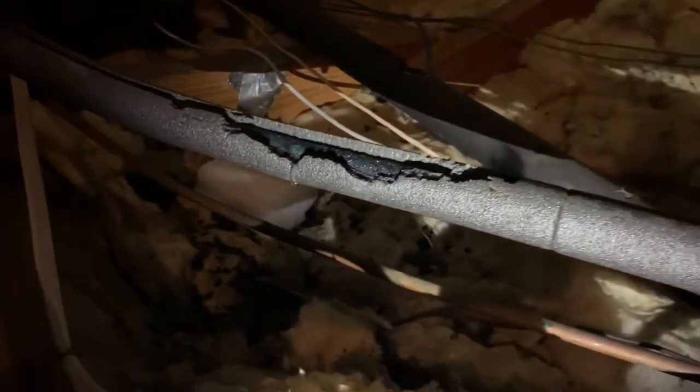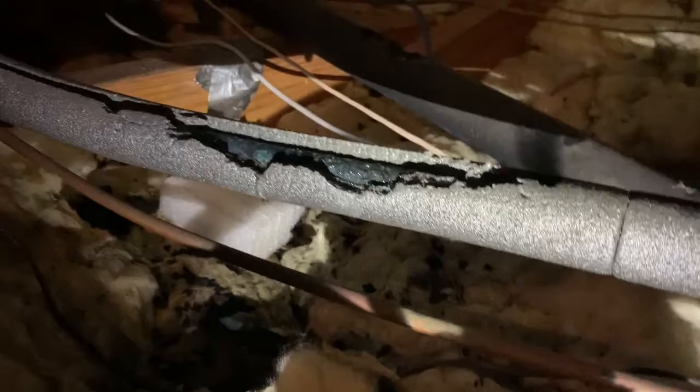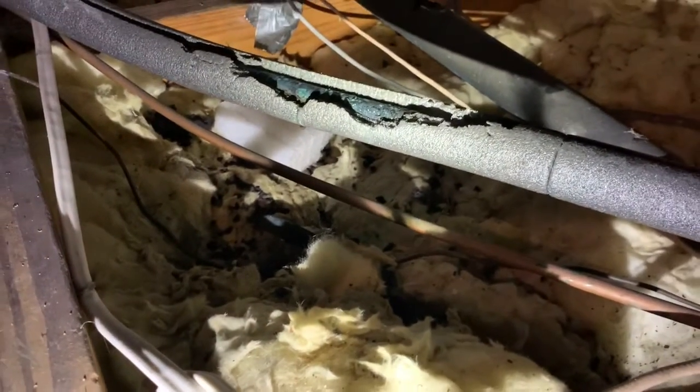Come over here with me and take a look. Here is the refrigerant line coming in from the condensing unit. When we get about right here, we see that we have some deteriorated or damaged insulation — and you can actually see it, it's going to drip any second. It's condensating and creating a lot of moisture right here in this area.